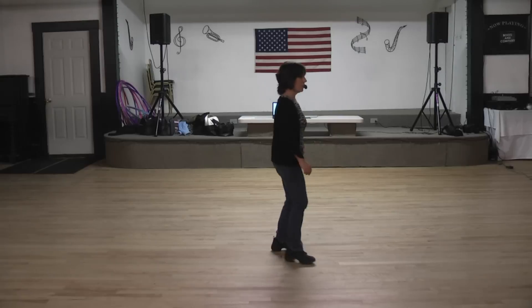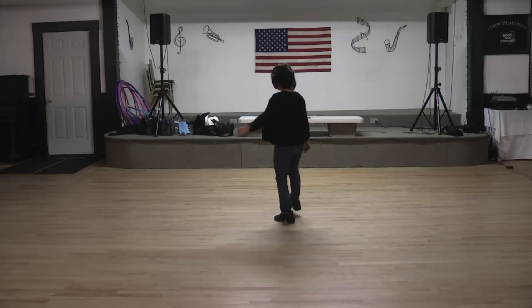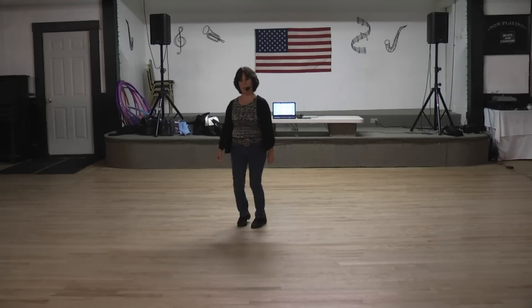Side together, quarter, quarter, class and feet. Two, three, four, five, six, seven, eight. Three, four, five, six, seven, eight.